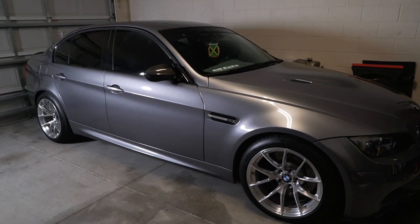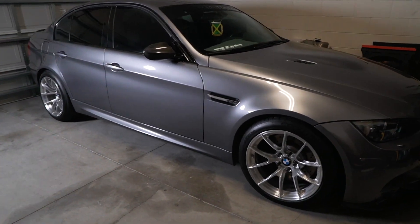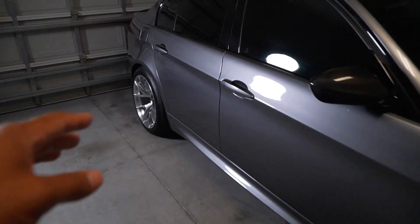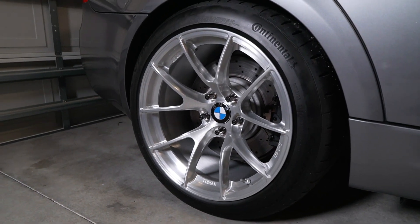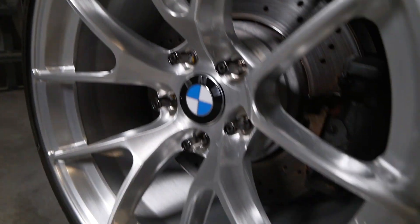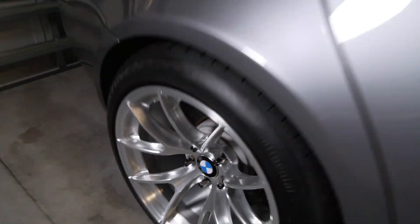I hope you guys enjoyed that quick cinematic of the new wheels on the E90 M3. I'm definitely going to be rocking this look for some time. I think the Apex VS5RS matches this car absolutely perfectly — the finish, the spec, the offset is just really perfect. It's the ideal look for this car, and the center caps honestly are just the finishing touch to these wheels.